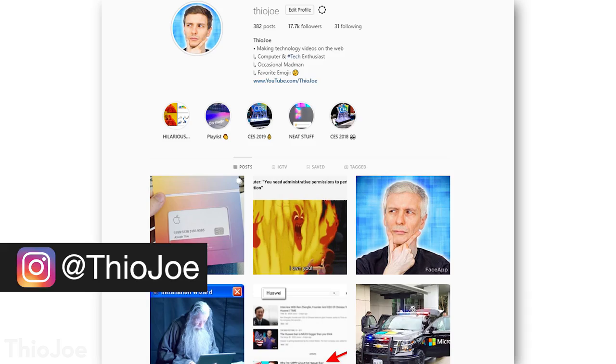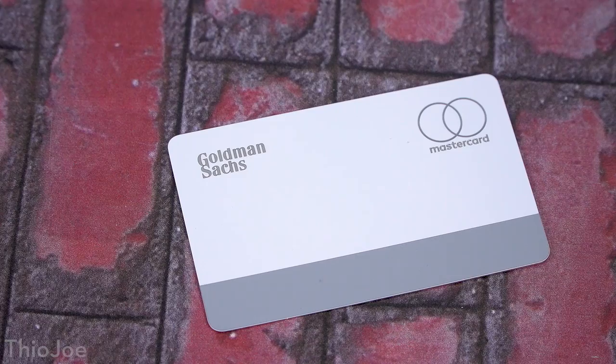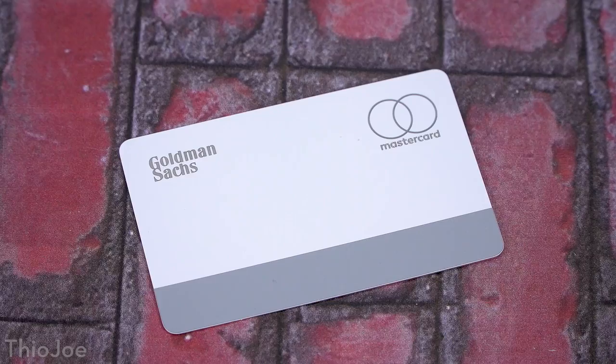If you want to follow me on Instagram, it's absolutely hysterical — you'll probably die of laughing from looking at it. It's just at Theo Joe. You will notice though, if you look at the card, there are no numbers on it at all. It just has your name, some logos like the Apple logo, the golden chip, MasterCard, that sort of thing. Very simple, clean interface, very much Apple style.